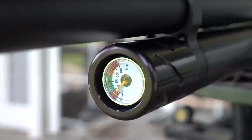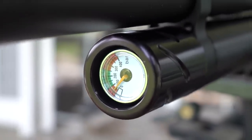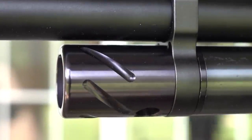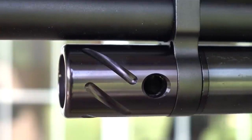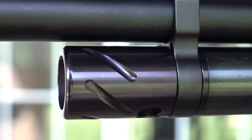The manometer is located at the end of the tube — easy to read, with a green zone. To fill the gun, the fill port is right at the front next to your aluminum barrel band. It's got a dust cover: you just turn the cover, line the hole up, fill it up, and then close it back up to keep dirt out.